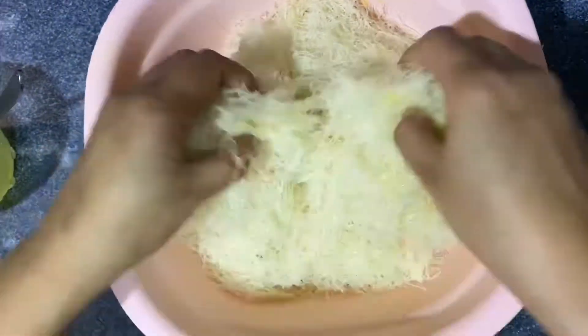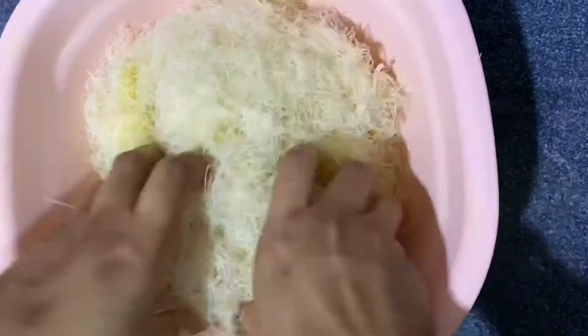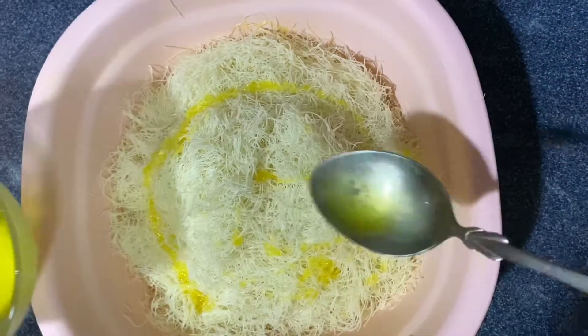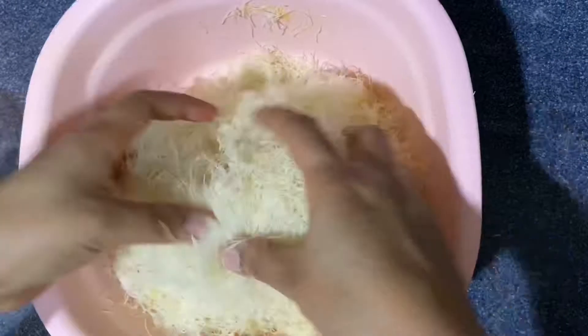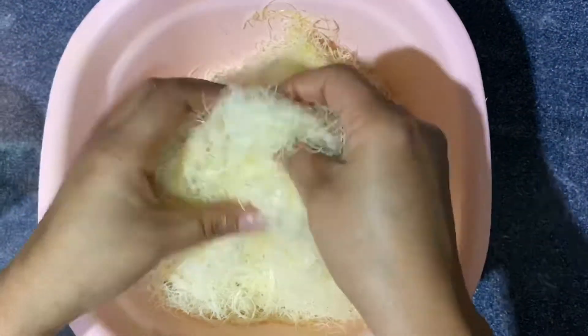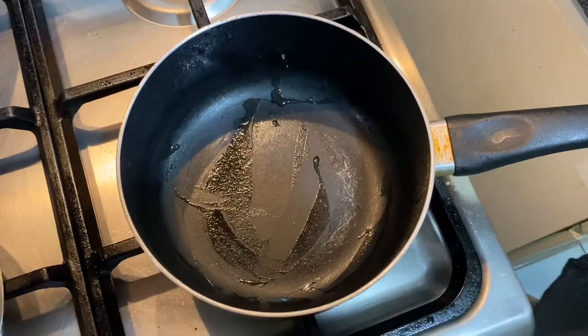I will mix it with melted butter and mix it with the Kunafa dough. Let's mix it well.